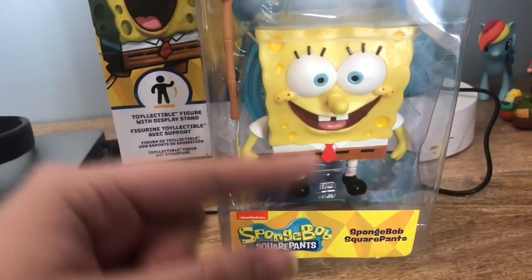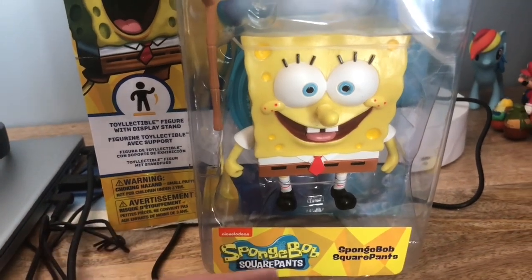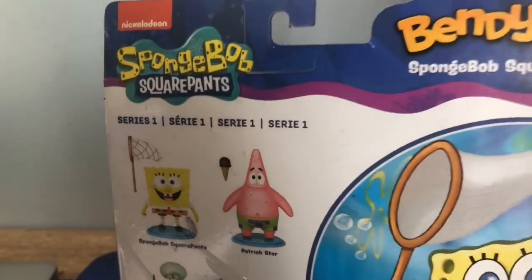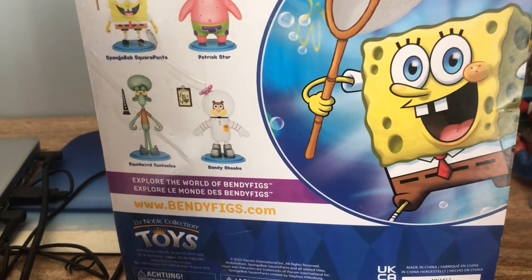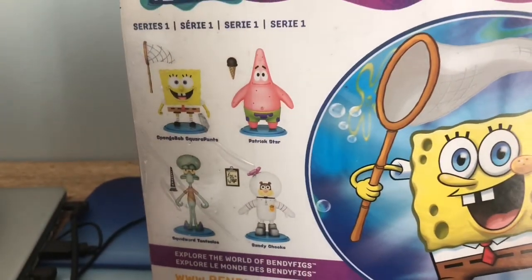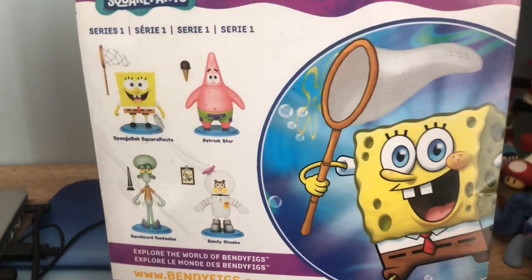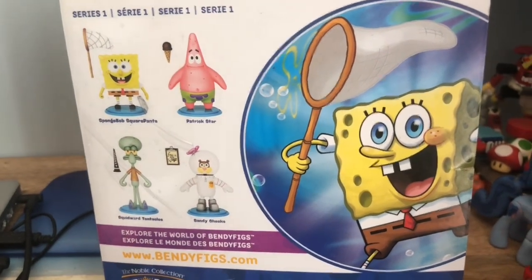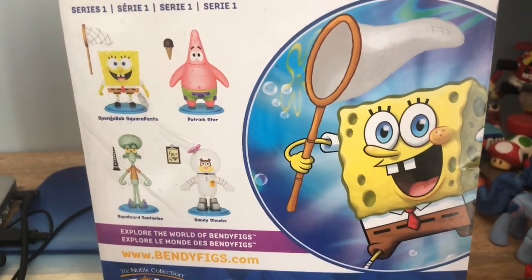It describes that you can bend the arms and the legs. On the back you see SpongeBob with a net, and it says Series One — collect them all, explore the world of Bendy Figs. Wave one includes SpongeBob, Patrick, Sandy, and Squidward.